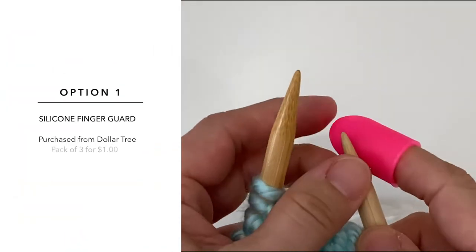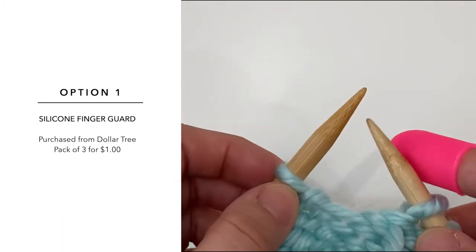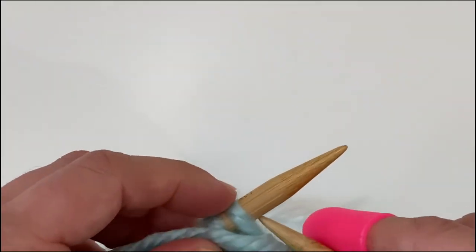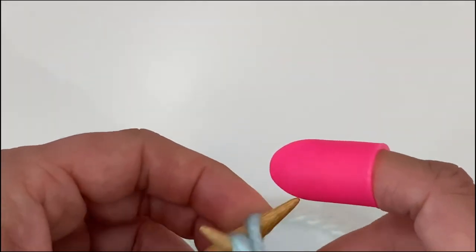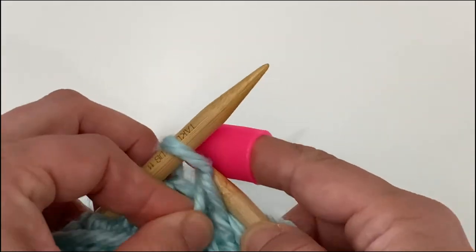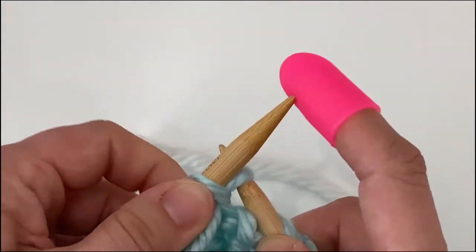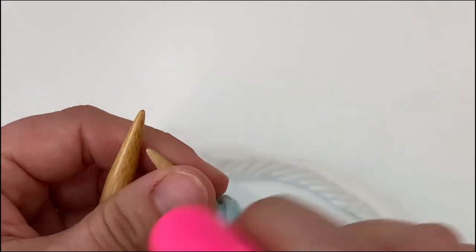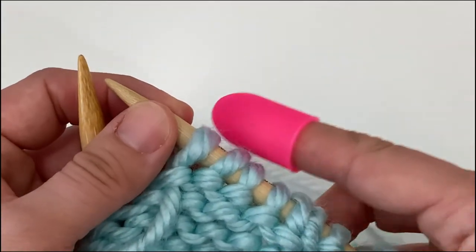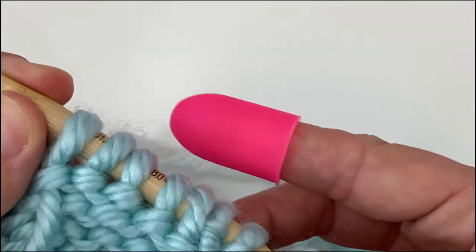Option one: silicone finger protector from Dollar Tree, pack of three for one dollar. We're going to knit and press our finger here. That is giving a lot of good padding to my finger. It's also pretty grippy. If I have something that is a looser fiber of yarn, it has enough friction on it that it might make it begin to fray more than it already has.